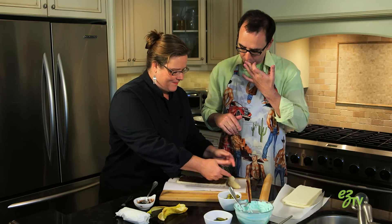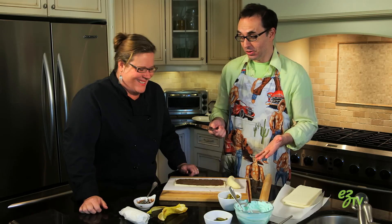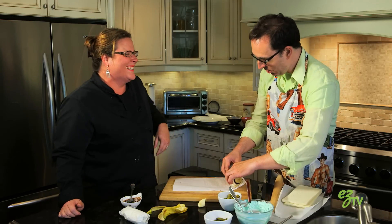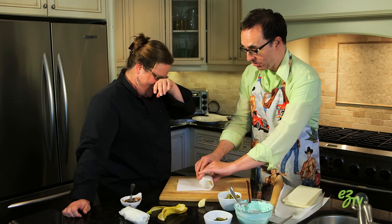Now you want to measure the banana to make sure it fits, and if it doesn't, cut it. I honestly don't know what I'm doing that's so funny — I'm just doing what you told me to do. You're freaking me out because I feel like I'm doing something dirty!